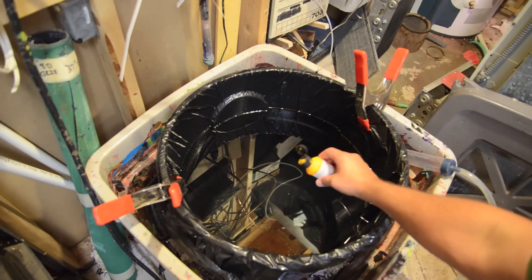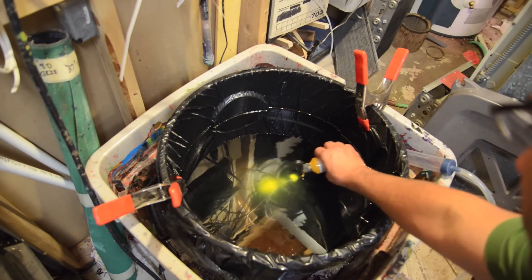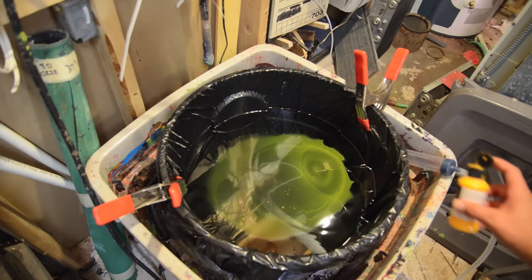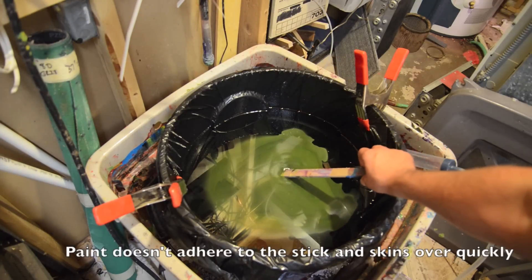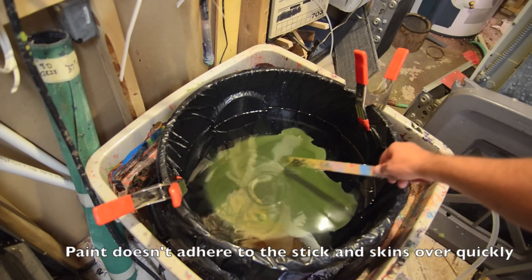Tried to swirl with these paints and actually didn't have much luck. You can see as I drop the paints into the water here, they actually fall through. I've got the borax in here and the temperature at about 78 degrees. The paint also skins over, so as you try to dip something, it doesn't work very well.